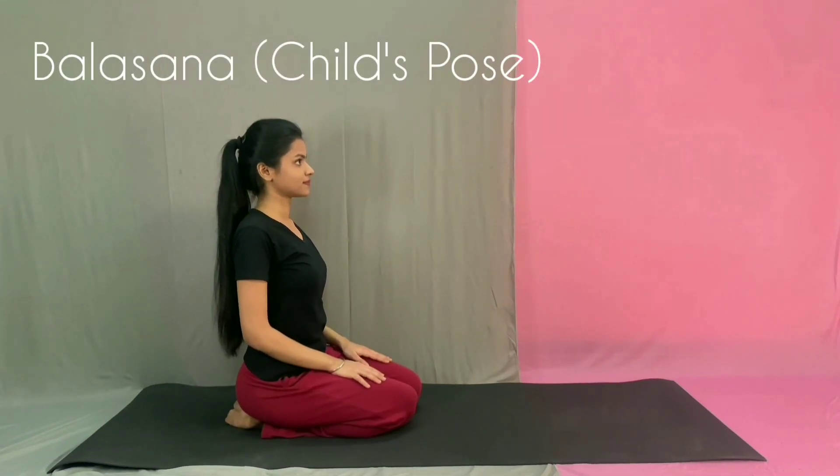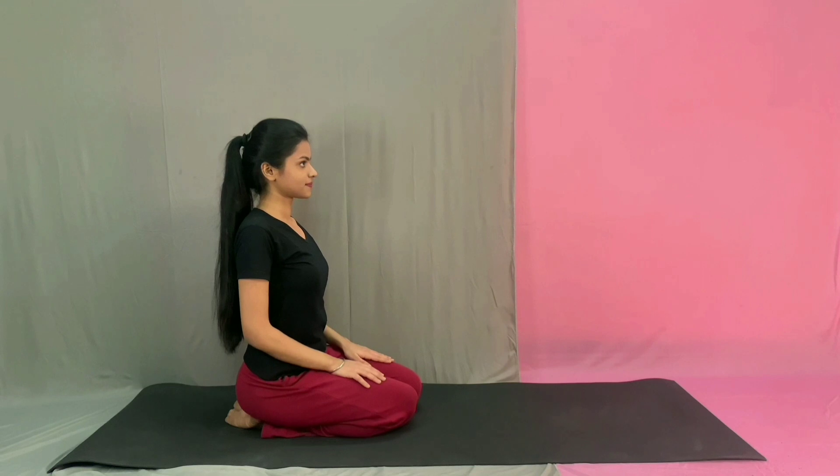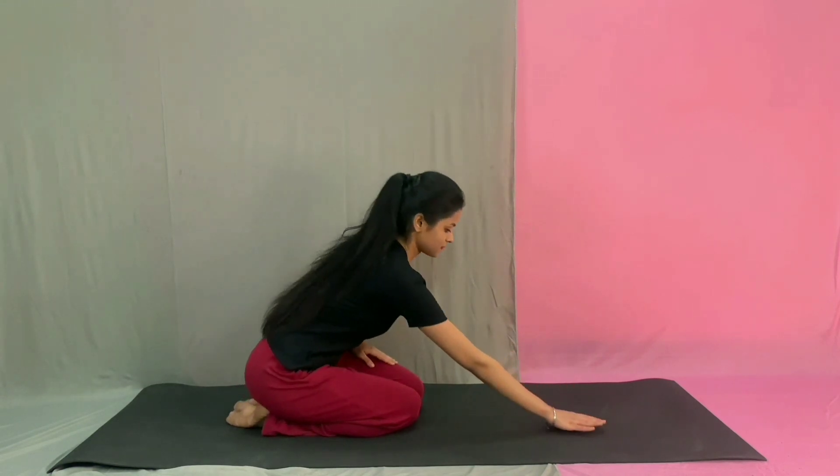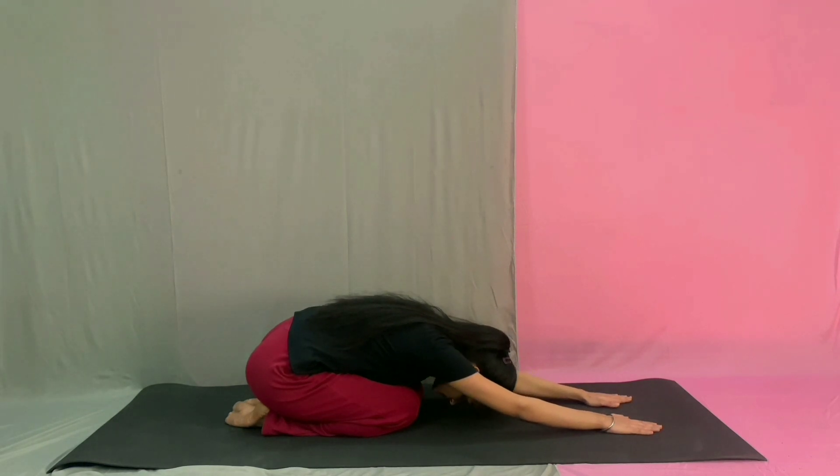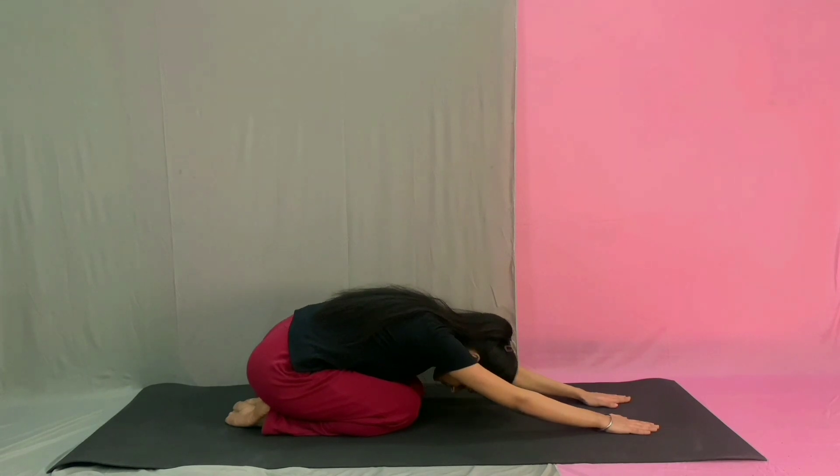Next is Pahal Asana. Sit on your knees with hips touching your heels. Place your hands on your thighs with palms down. While exhaling, slowly bring your chest between your knees, swinging hands forward. Breathe gently. After inhaling, slowly return to the starting position.